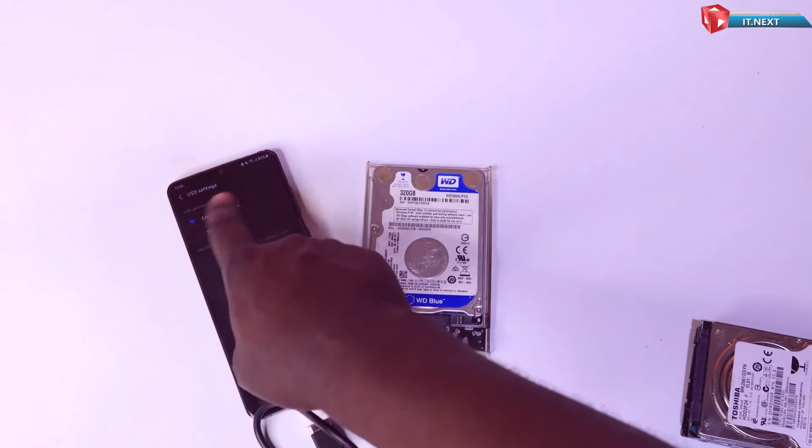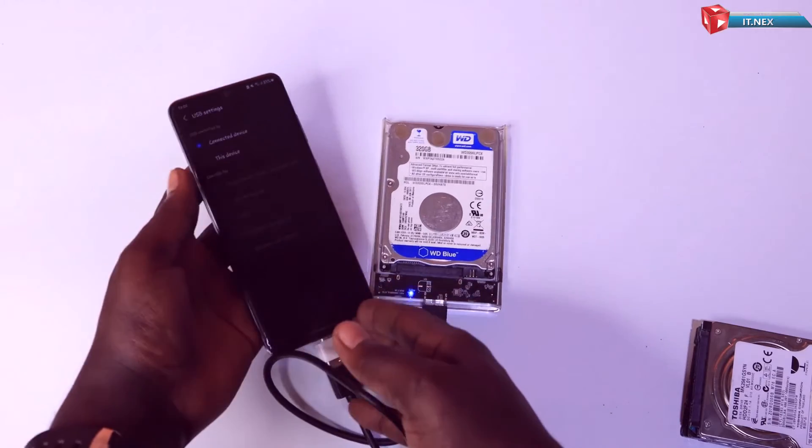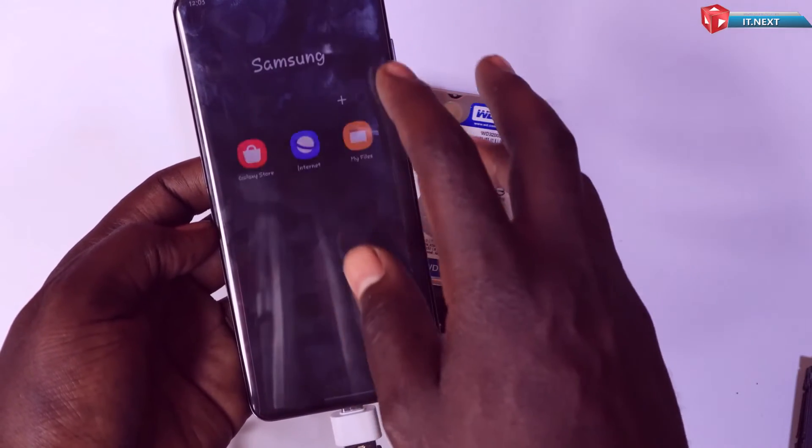Once connected, your phone should recognize the external storage. You might get a notification indicating that a USB device has been connected. Navigate to your file manager app to access the external hard disk.